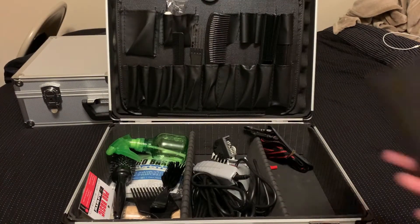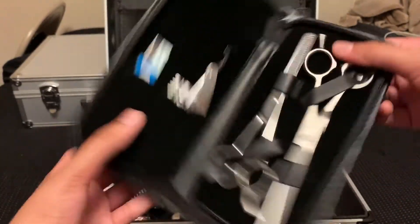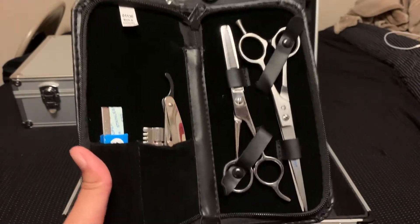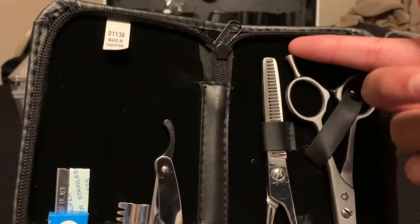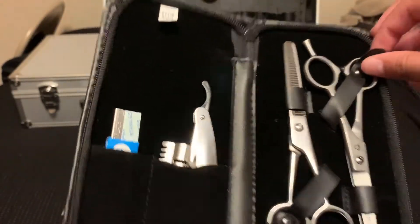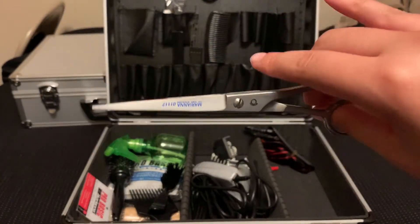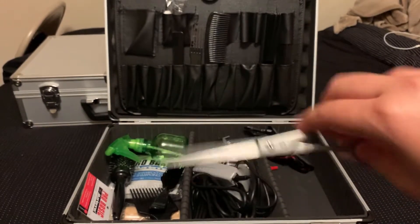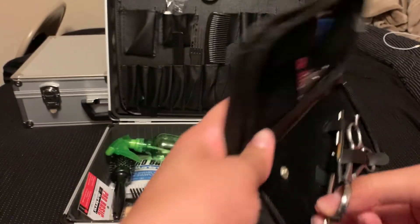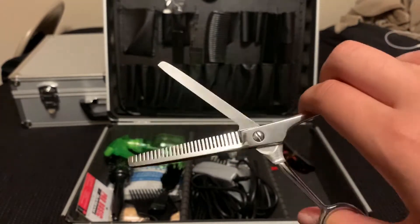This right here is my shear and straight razor case — it came in the kit. You got your regular shears; these are French, not German, they've got the tang on it. I got my thinning shears as well — they're actually pretty lightweight, which I like. The thinning shears I don't really favor too much; I feel like they need a little bit of oil.